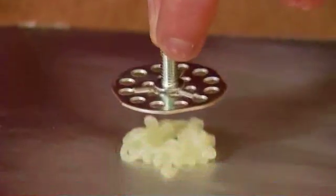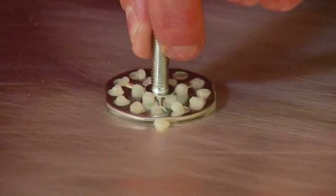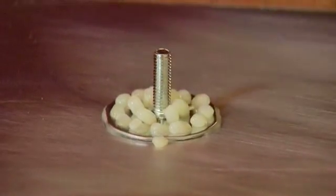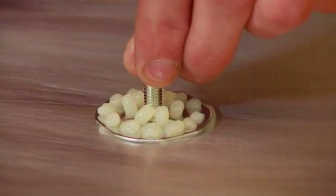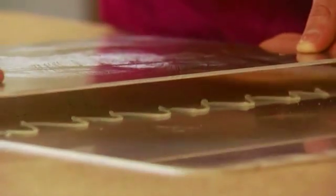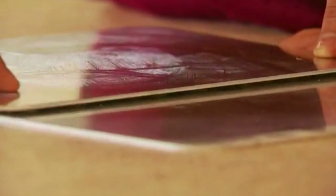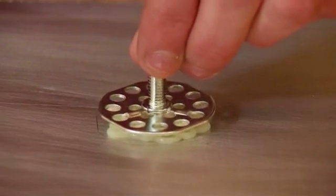Take care not to squeeze the adhesive out of the joint, as it needs to act as a gap filler and flexing medium. If fixing locators or NOVA head fasteners, just sit the part into the adhesive so that it forms a shoulder over the part or mushrooms out of the holes in the fastener, thus increasing the bond surface area and acting as a retaining medium. The adhesive layer between the parts will act as a cushion against differential expansion and contraction, and a shock absorber against impact or thermal shock.